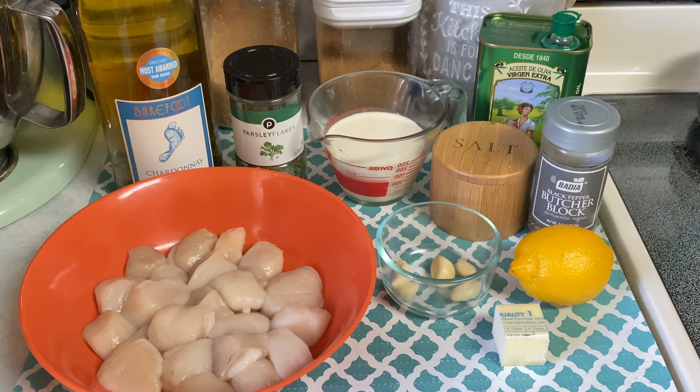Hey guys, and welcome back to my channel. If you're new here, my name is Nikki, and today we are making pan seared scallops in a creamy lemon garlic sauce. That sounds fancy, that sounds sophisticated, but I promise you it is so easy to throw together.